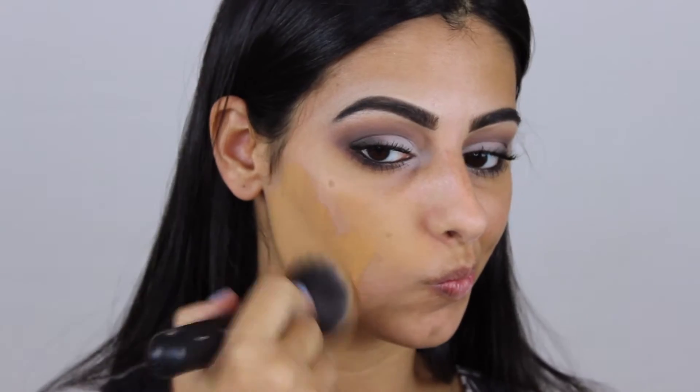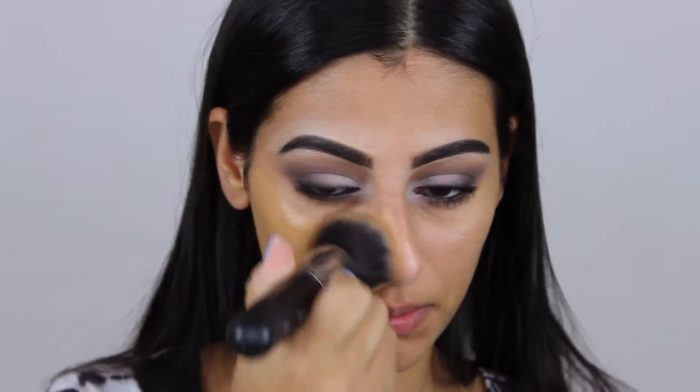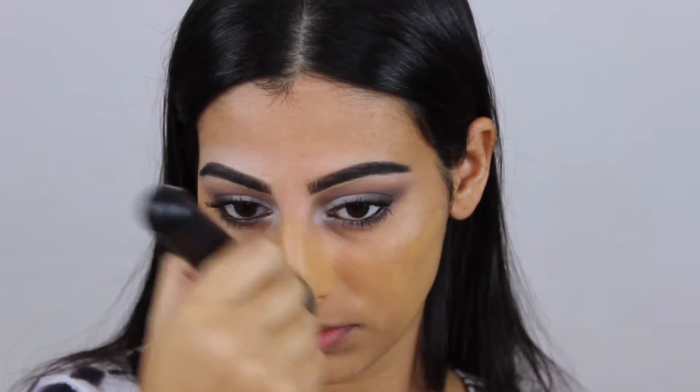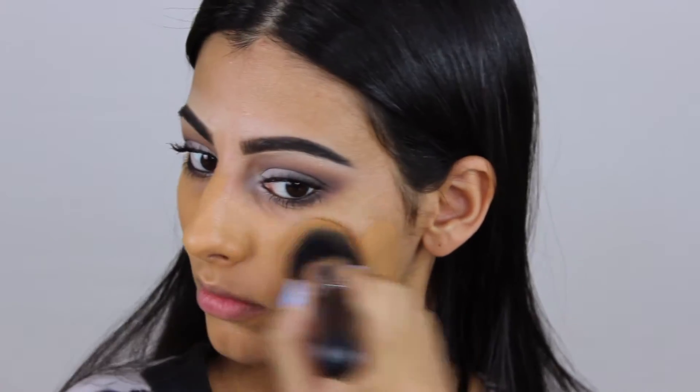I primed my face with the Hangover Rx primer and I'm taking my MAC foundation — it's the Studio Fix foundation in NC44. It's a little dark but it matches my body so that's all good. I'm applying this all over my face and down my neck since my neck's a little bit lighter.